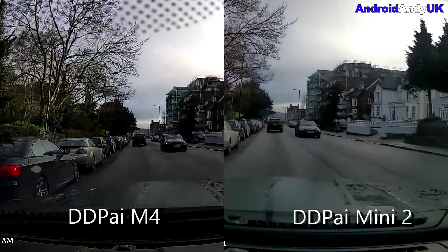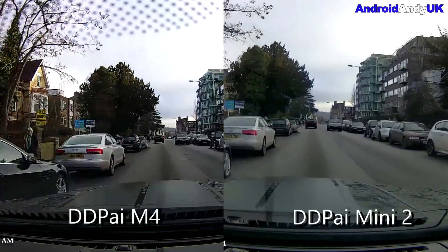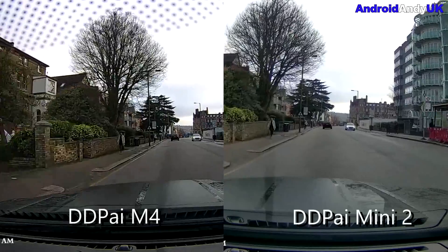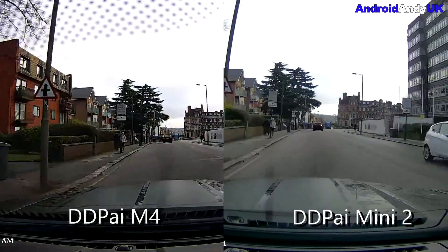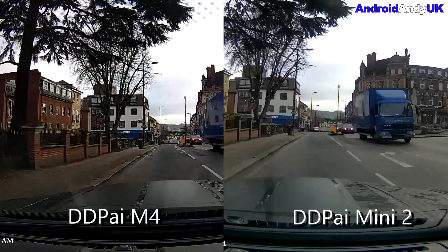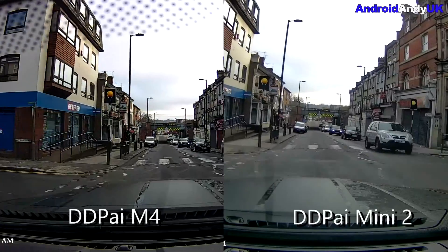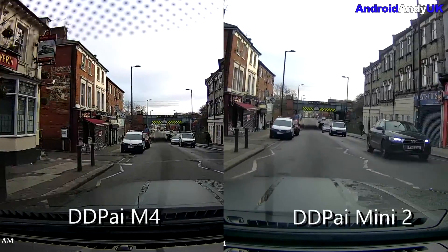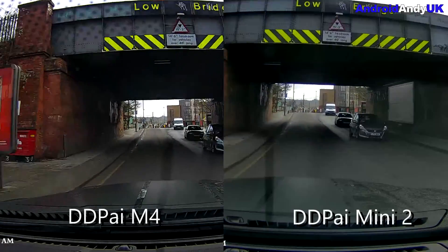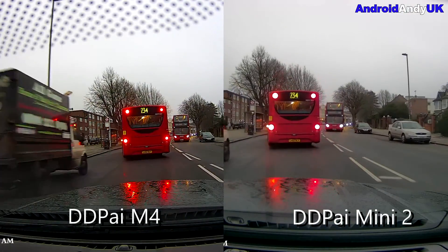As you can see from the on-screen text, on the left we have the DDPai M4 and on the right the DDPai Mini 2. The Mini 2 is the slightly cheaper dash cam, with the M4 being the international version of the M6 — it's not the Plus, but apparently it does have a pretty good Sony sensor. And I think looking at this, it is a better image. The Mini 2 looks a little soft at times and the colors don't pop quite as much.